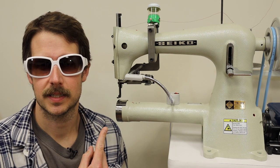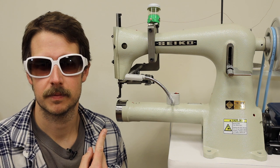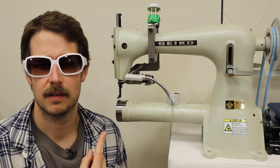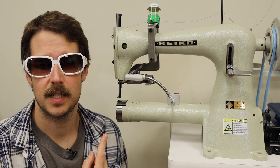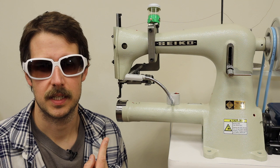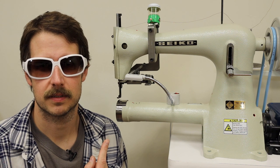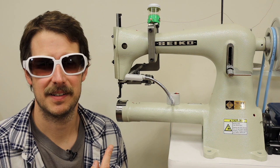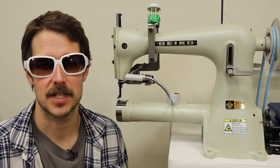The Seiko TE6 is a pretty simple machine. It's been around for a very long time — the TE series, that is. TE1, TE2 was actually a walking foot machine, TE3, 4, 5, 6. As far as I know, they are all exactly the same and I don't know why they changed the numbering system. Maybe just to keep it fresh like the iPhones.